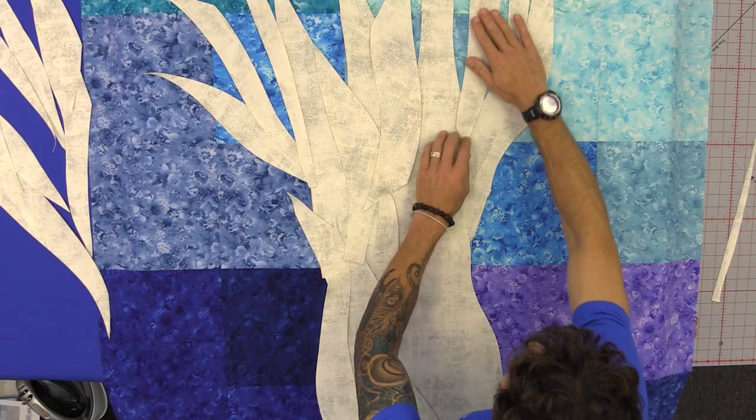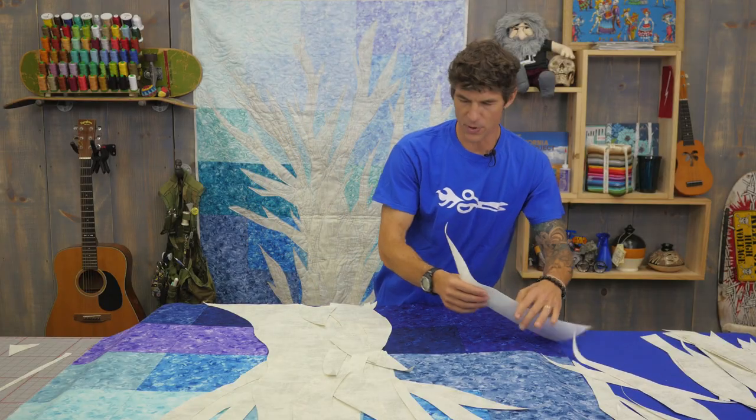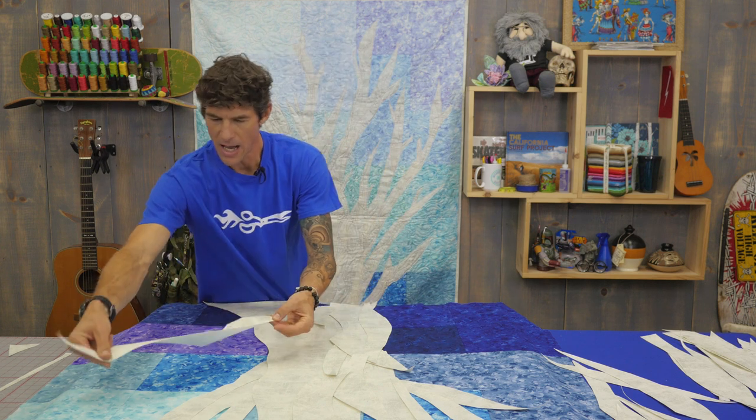We're going to keep building and of course this goes on for quite a while like this. Let me show you how to do a few of those branches that I like so much — pretty intricate. So here I'm going to take a bigger, thicker piece and bring it over.